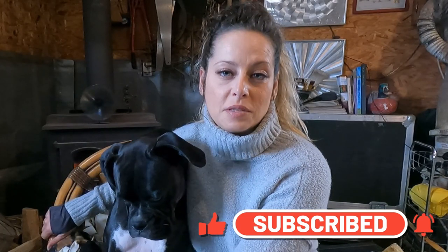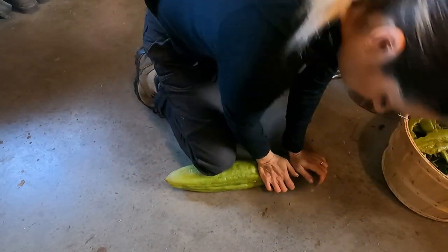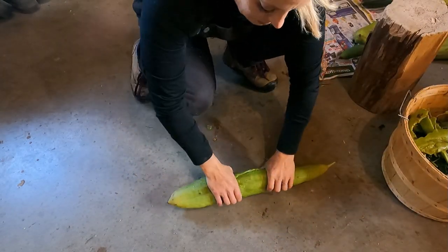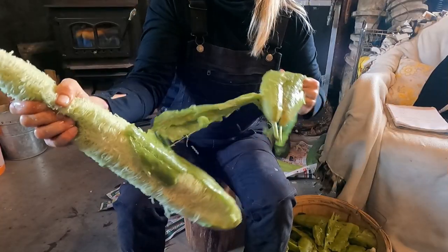As soon as I started to notice the black spots, the first thing I decided to do was try and husk them. They were really tough, so I crunched them up with my foot, crunched them up with a mallet, and then took off all of the outer skin.